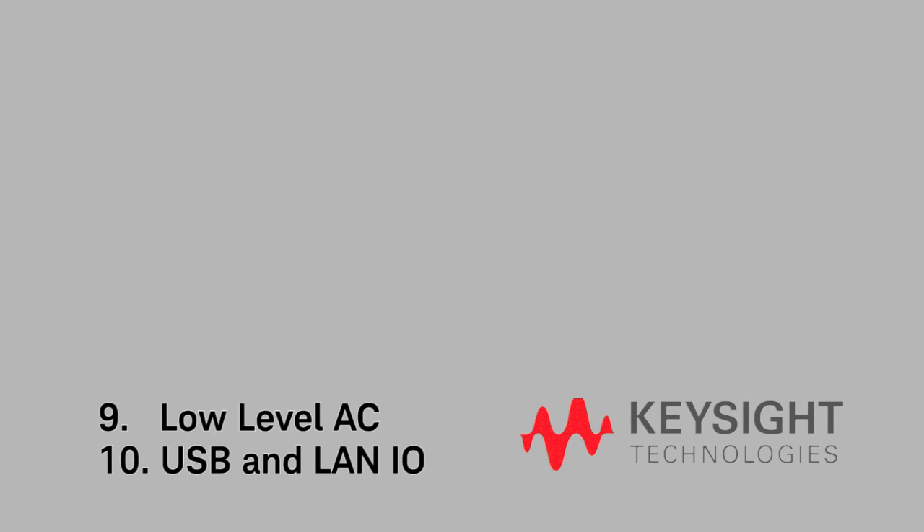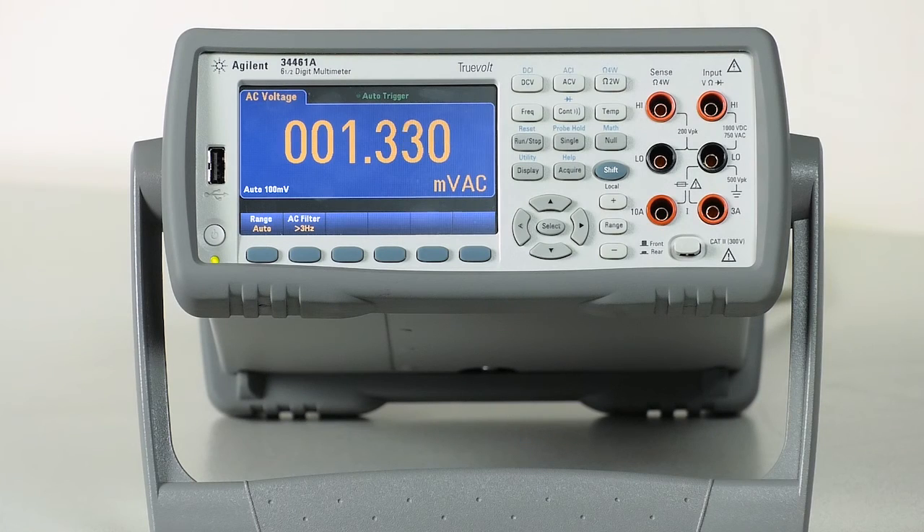Number 9 is low-level AC. This is one that I think is actually overlooked. The TruVault DMMs use digital AC technology instead of the older analog technology. This means you can measure smaller AC signals. The 34461A can measure signals that are only 0.3% of range. This means that you can measure more signals on a single range without having to wait for range changes or auto-scaling.